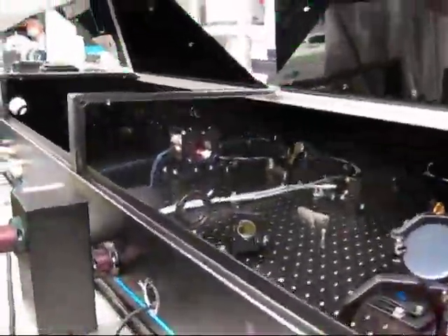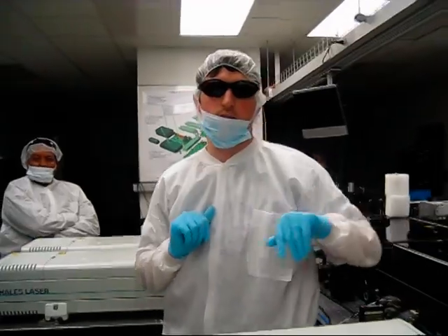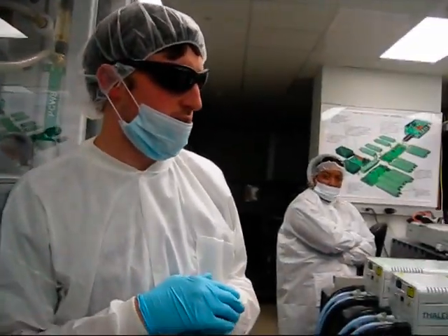It's a pretty big Ti:Sapphire crystal. We have five joules, and then we compress it in that big compressor chamber down to about 30–50 femtoseconds. It started at around 1550 femtoseconds from the oscillator, so it's kind of the full system.